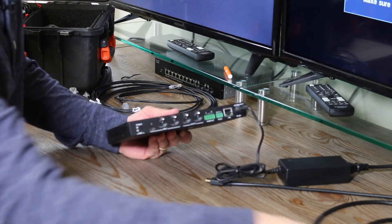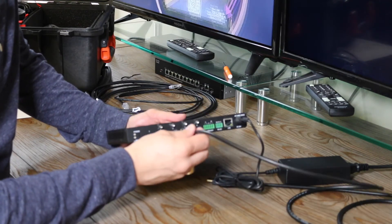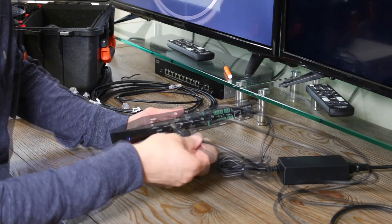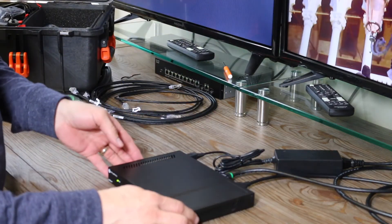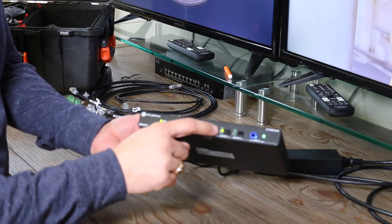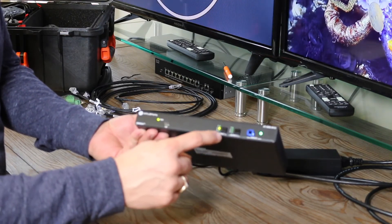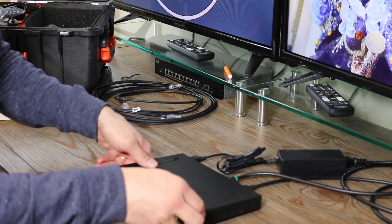Now that we've got power connected, let's go ahead and connect up our output to the display. I'm going to use HDMI output number one, which runs to my display. I'll take my source — the NVIDIA media player — and run this into the first HDMI input, which is input number two. As soon as that's connected, we see the video playing out on the screen. On the front of the box, you can see that on output number one, source number two light is lit up. If I wanted to plug in additional sources, I can do that on the back and then press the output button to toggle between those additional sources.